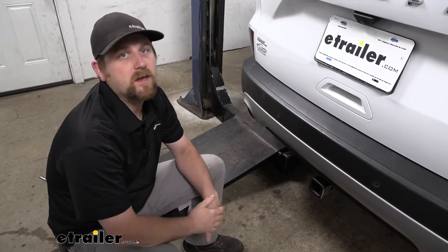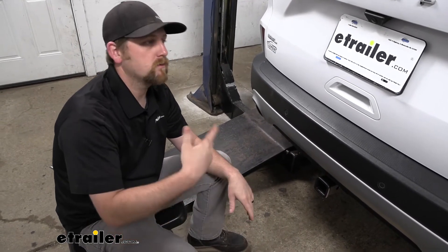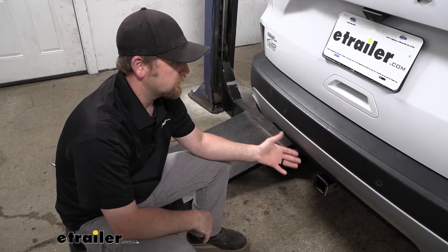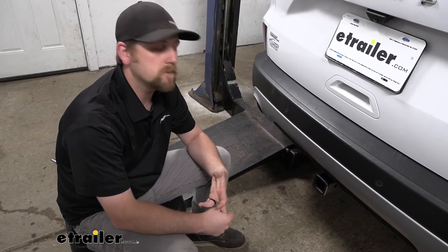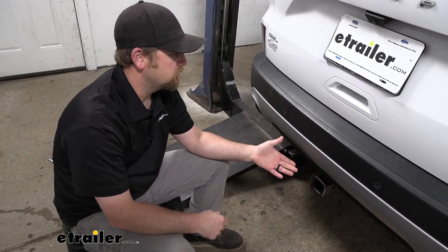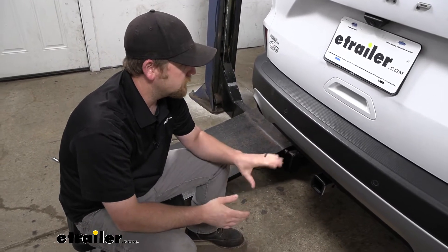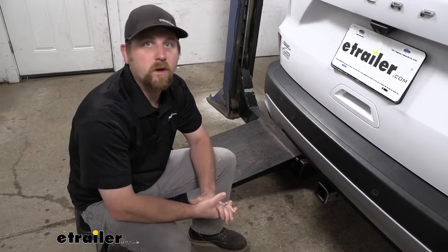The Escape is a really popular SUV. A lot of them are out on the road and people use them to do a lot of different things. Having a trailer hitch back here is going to let you use accessories like a bike rack or a cargo carrier. It's also going to let you hook up to a trailer to tow it around. So having this back here is going to open up your opportunities on what you can do with your Escape.